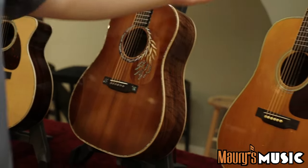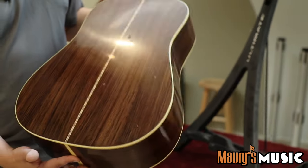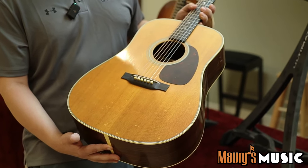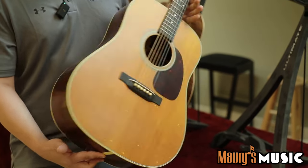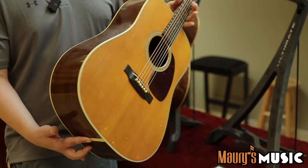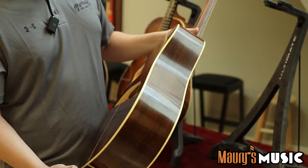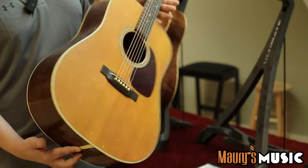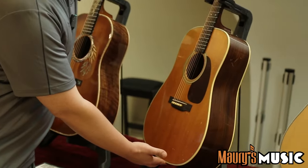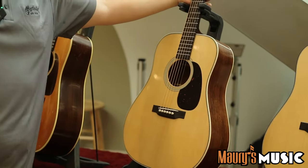Here we have the D28 Rich Robinson from the Black Crowes. We worked with him and replicated his personal D28 from the 50s — his father gave it to him when he was young — down to every little scratch, every little ding, every little wear mark. Rich's guitar tech was thrilled with the accuracy. East Indian rosewood back and sides, spruce top with a vintage tone system. It's our first artist model to have an aging treatment done to it.